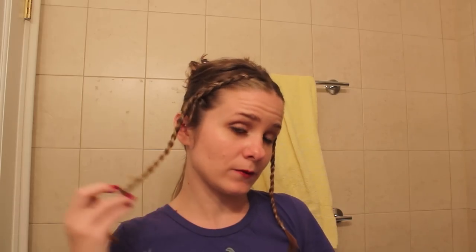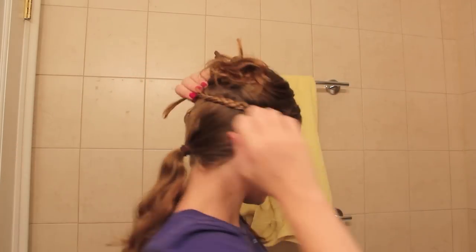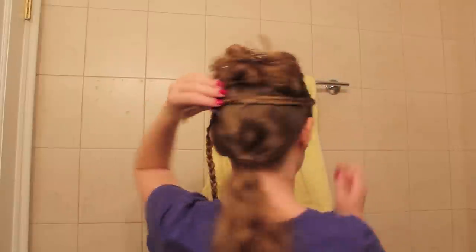So now that the braids are in, take some bobby pins and pin your braids kind of in the middle of your head. Now if your hair is really long and you have long braids, you could just fold them a couple of times. And actually I think the folded braids might be a really good base for the next step.